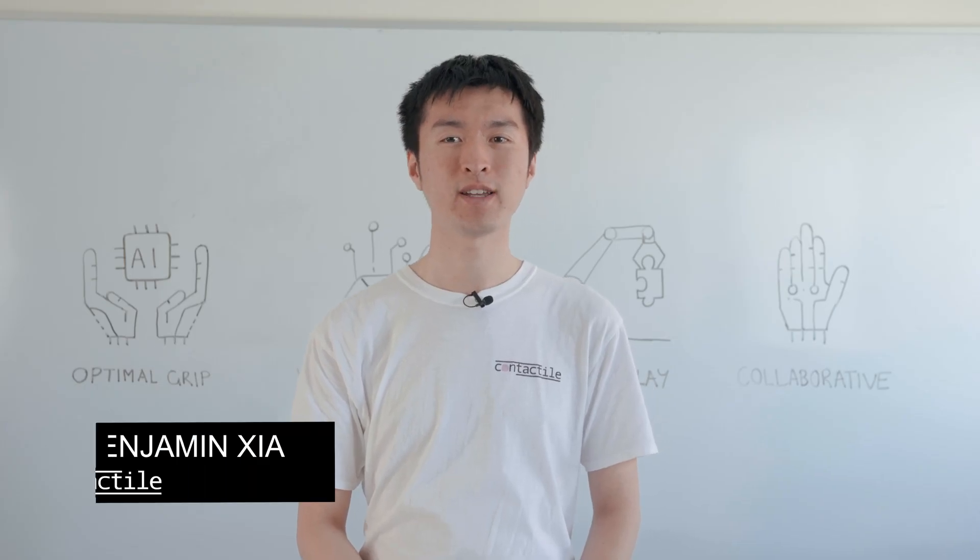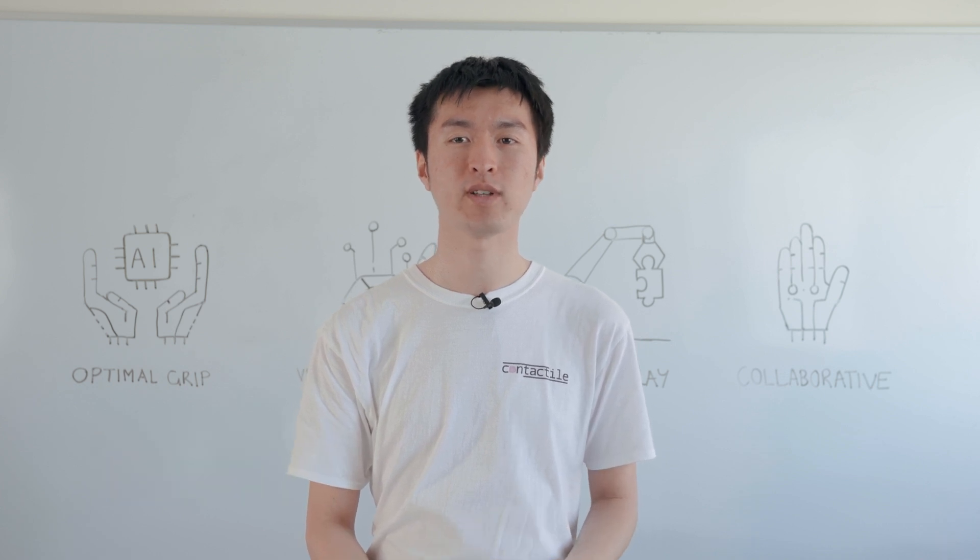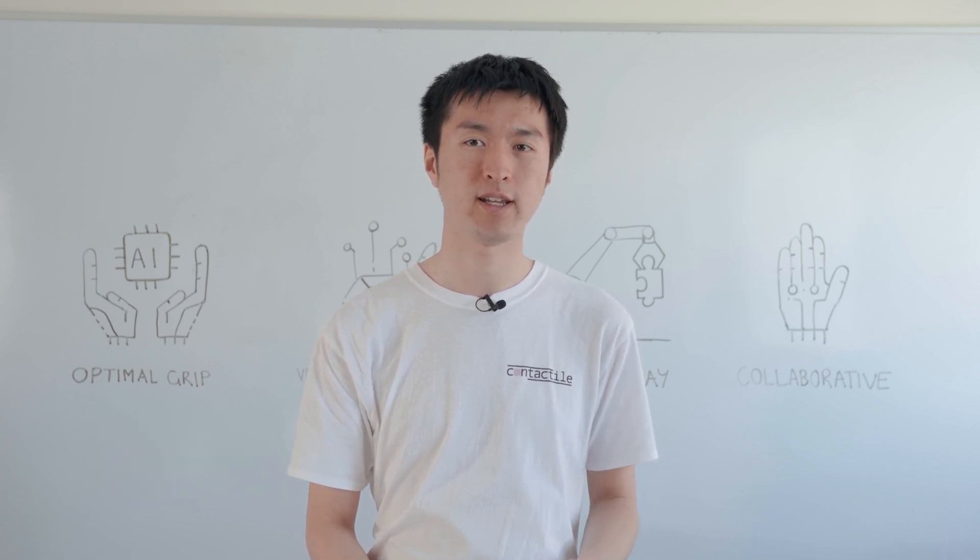Hi, I'm Ben, co-founder and CTO of Contactile. We're giving robots a human sense of touch and enabling robotic dexterity.